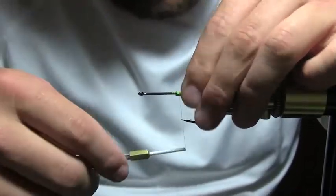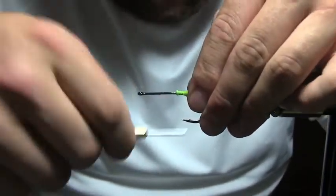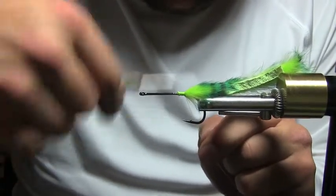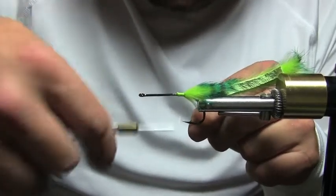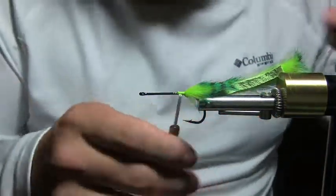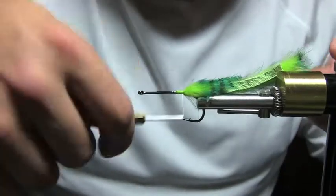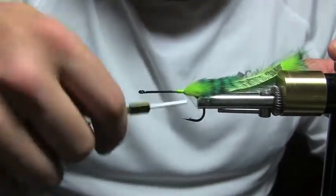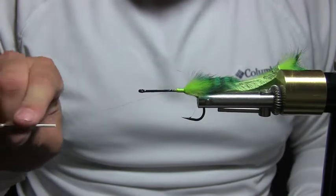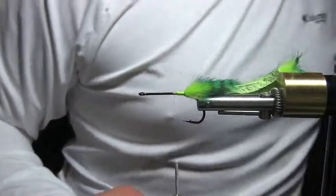I wrap the rabbit strip around the hook so it doesn't really bunch up, kind of wraps around it, then I use the thread — which just broke, no problem, just tie it back on. One thing I've learned tying a bunch of saltwater flies lately: a lot of times it's not about how tight you pull the thread, it's about how many wraps you put down, because you're not really going to worry about building up too much bulk on these flies.